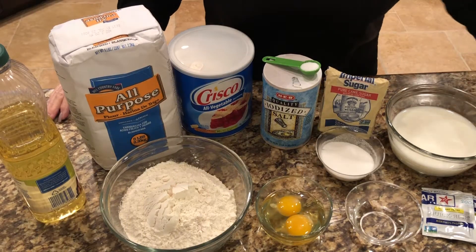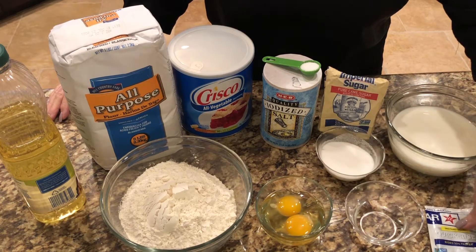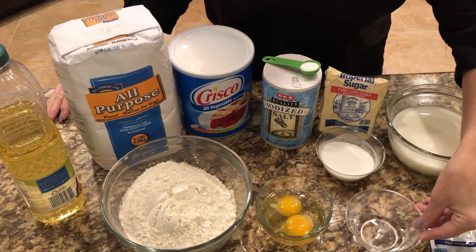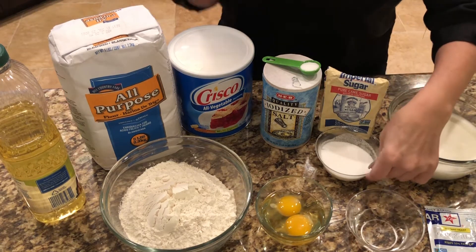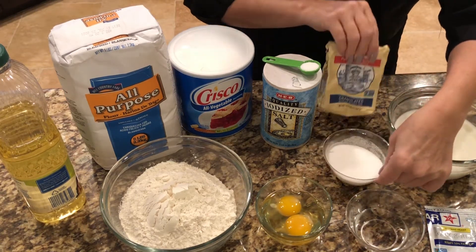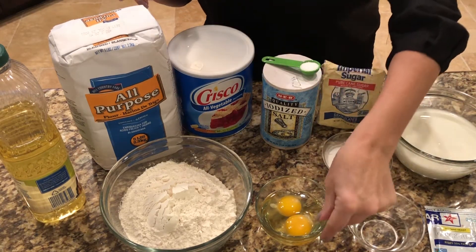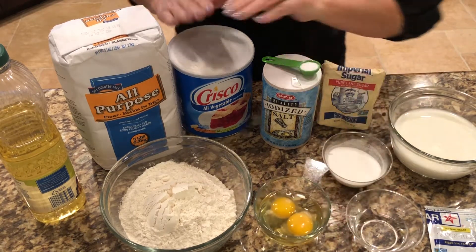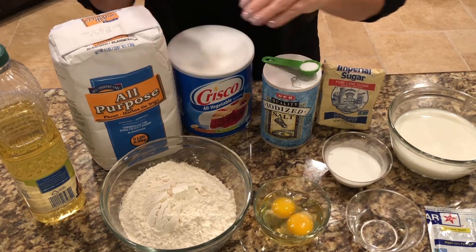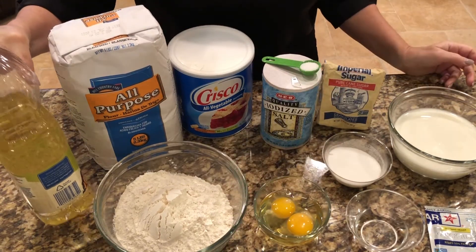To make the dough you will need two packets of rapid-rise yeast, a quarter cup of warm water, one and a half cups lukewarm milk, a half a cup of sugar, one teaspoon of salt, two eggs, a third of a cup of shortening, five cups of all-purpose flour, and vegetable oil.